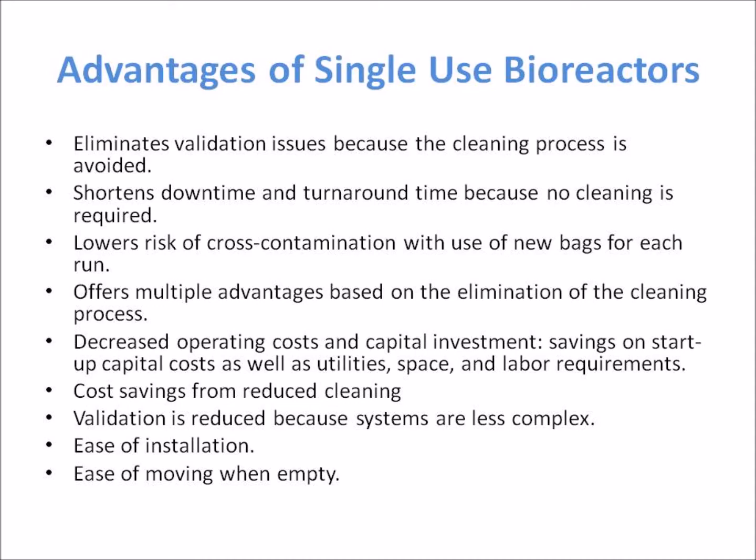Cleaning and sterilization of bioreactors or process tanks can be outsourced to disposable bag suppliers. This also eliminates the design elements of traditional stainless steel vessels dictated by cleaning-in-place and sterilization-in-place requirements, providing ease of installation and ease of moving when empty.